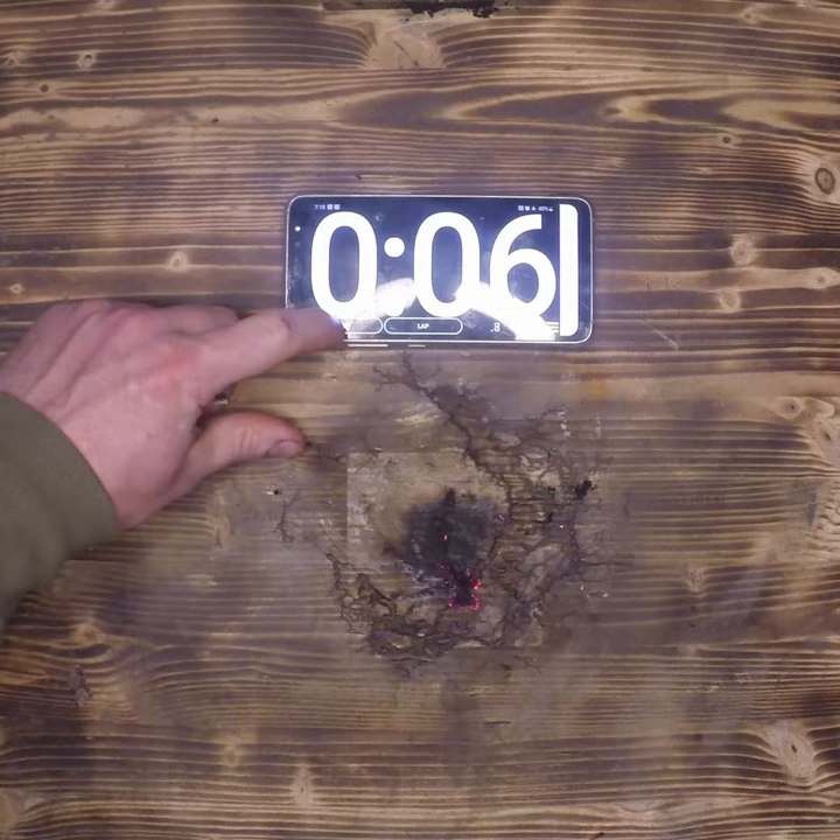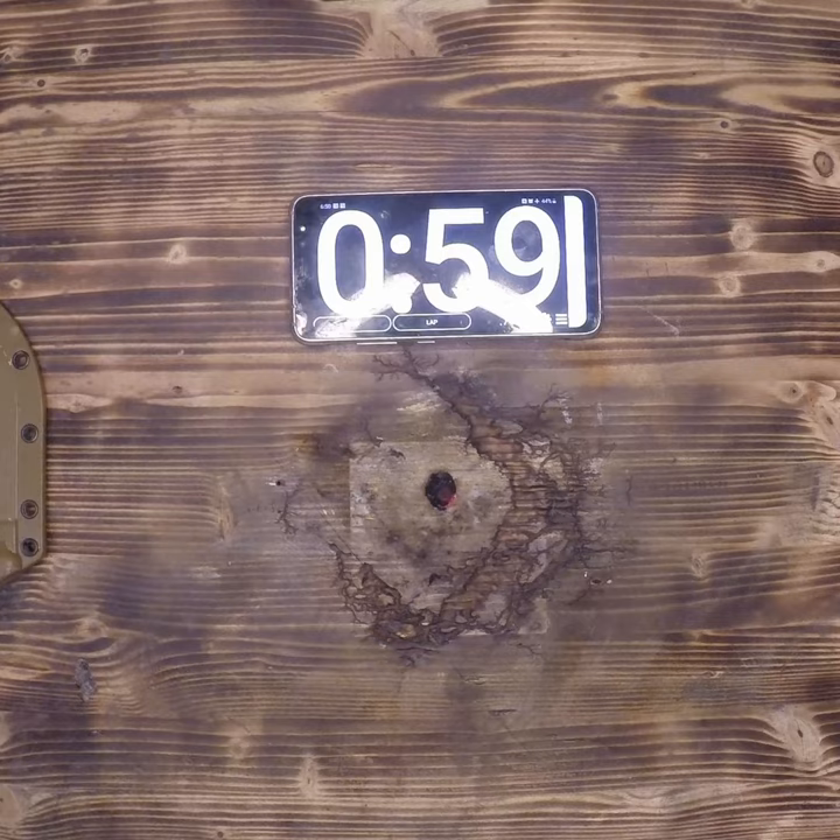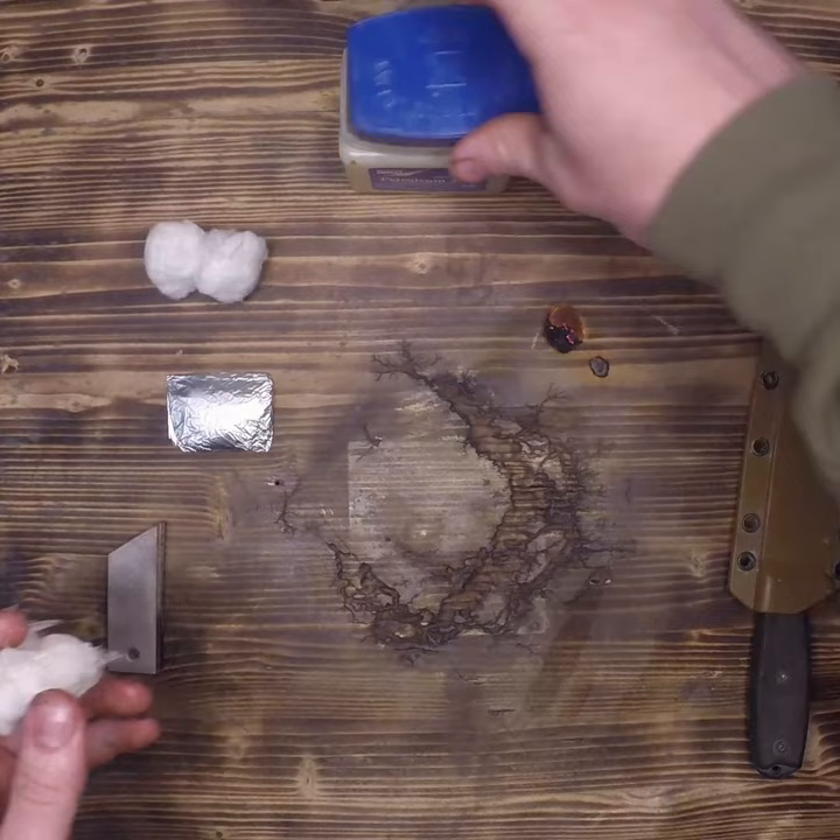Even a standard cotton ball will burn up to a minute without any alteration. Now let's kick it up a notch. We're going to apply a gratuitous amount of vaseline and rub it into the cotton balls for several minutes. The goal is to moisten every single dry spot.